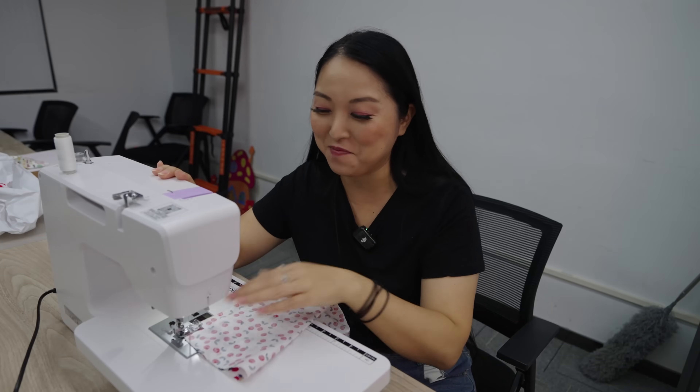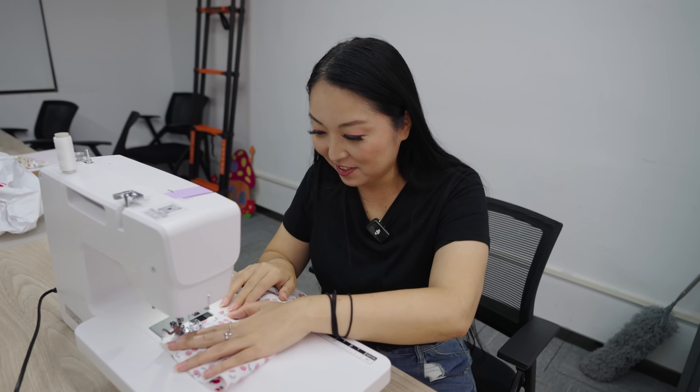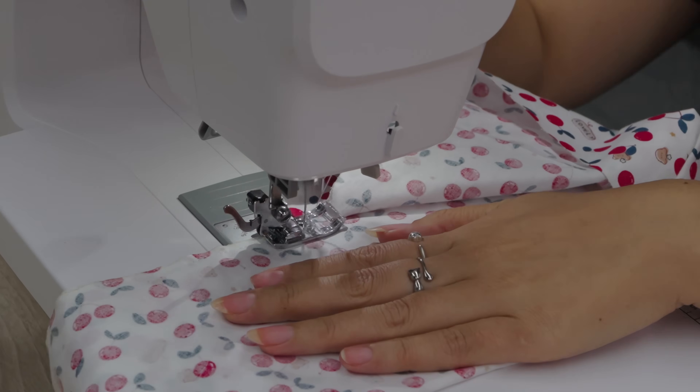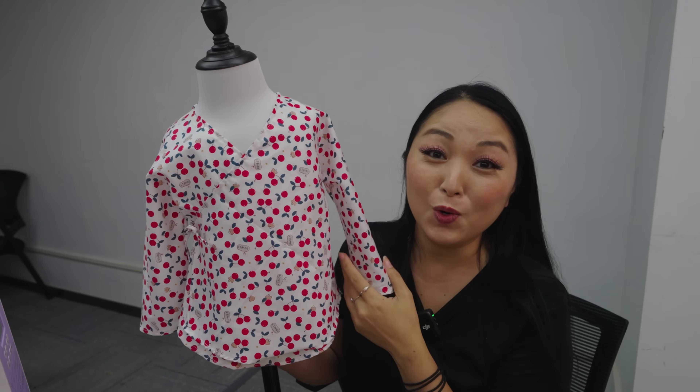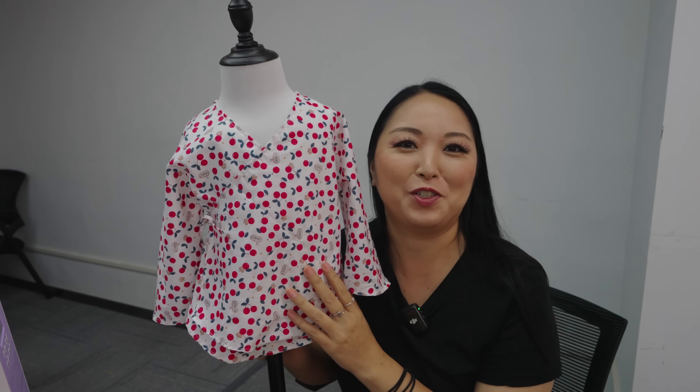So let's check if I can make some clips. Look at my baby clothes — now I just need to work hard to make a baby!